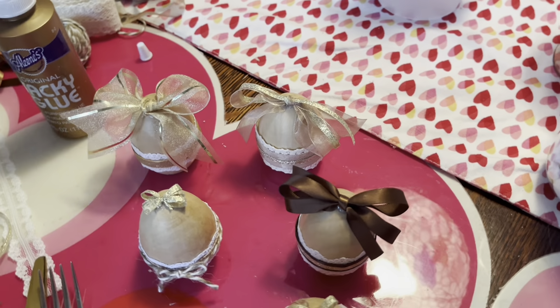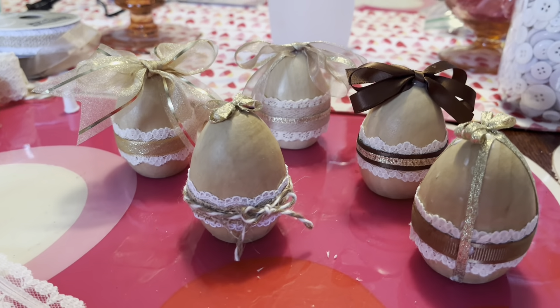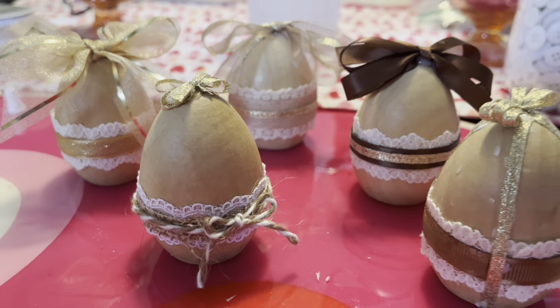Hopefully you enjoy doing this craft — I think it's a really cute, natural kind of decoration for springtime. If this is your first time watching, welcome and please don't forget to subscribe. If you want to receive future notifications, hit the bell, and if you liked the video, please give us a thumbs up. Thanks for watching and we'll see you again soon.